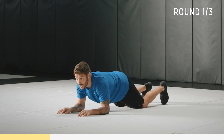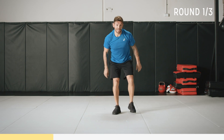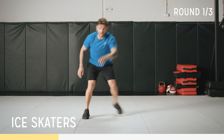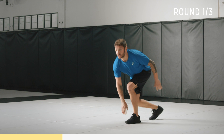Three, two, one. Ice skaters — it's like skating on the ice. Coming up, nice and light on your feet. Keep looking forward, and if you can, touch on the outside of your shoe.